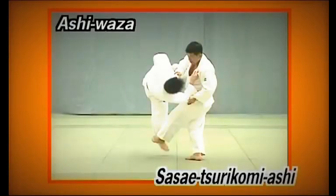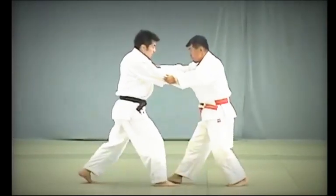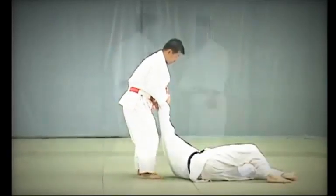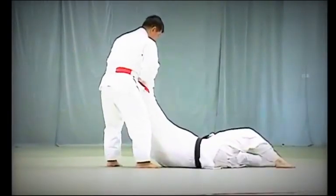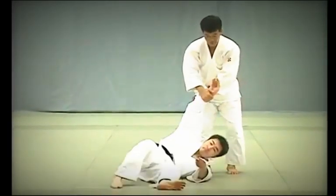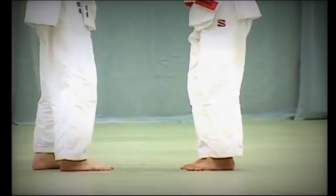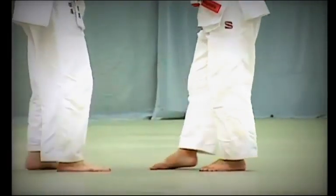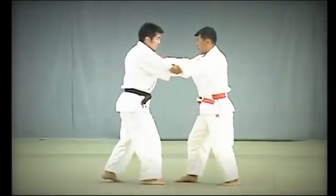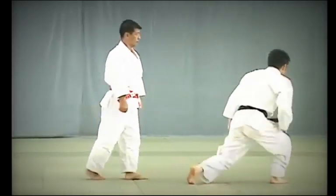Sasai Tsurikomi Ashi. Tori steps back in Tsugi Ashi and turns his body outwards so that his toes are facing inwards. As Uke comes forward, Tori applies the sole of his foot just above Uke's ankle and throws him forward in a large circular motion. The key to Sasai Tsurikomi Ashi is for Tori to turn his body outwards and pull hard to break Uke's balance. As Tori steps back in Tsugi Ashi, he turns slightly on the third step, pulling Uke forward to block his ankle and throw him.